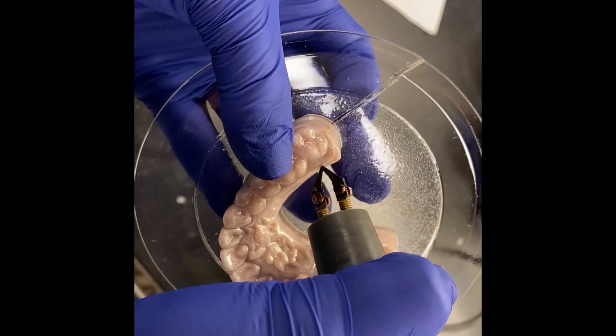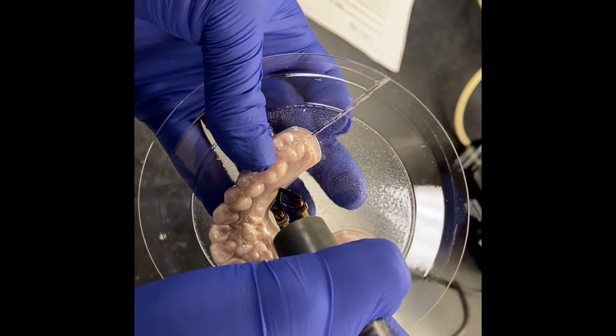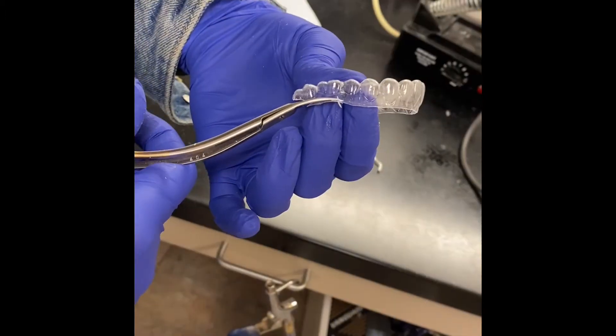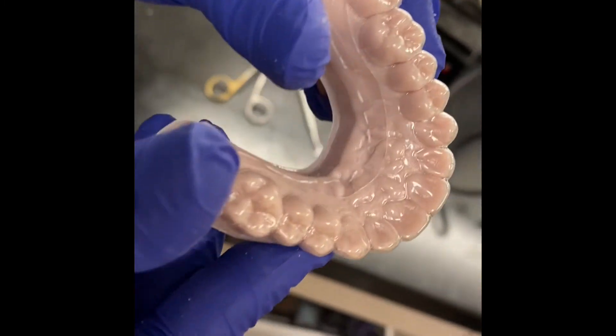Using our hot knife, we will remove the excess material from the model, and finally trim the retainer for a perfect fit.